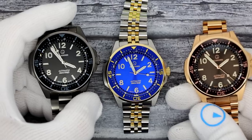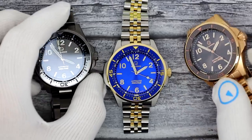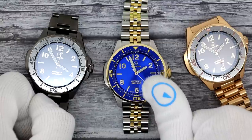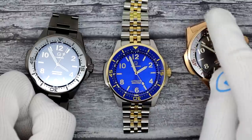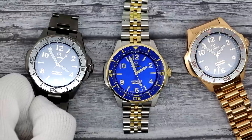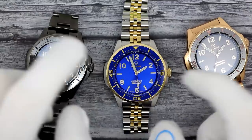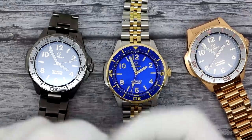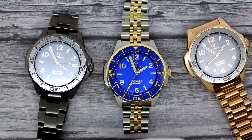This has been Mark from longislandwatch.com showing you the new Islander Roslyn. Please like the video if you enjoyed it, subscribe to the channel if you haven't done so. Questions, comments, concerns — anything else, put it down below and I'll be sure to address them as soon as I can. Thank you very much for watching. Bye bye.